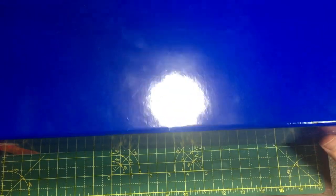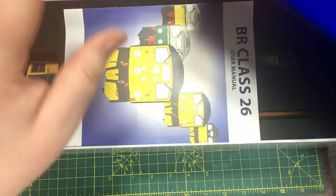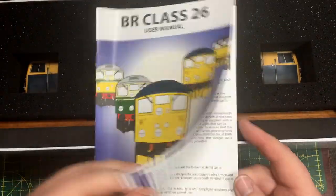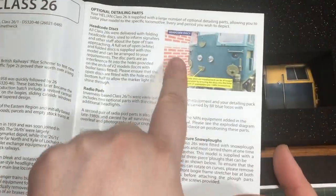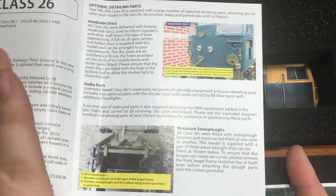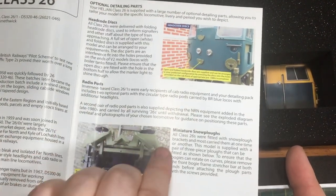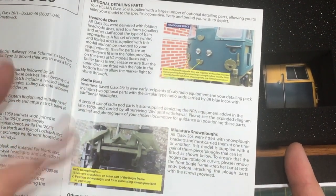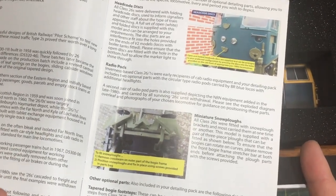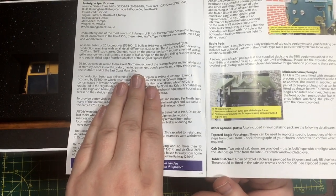The box is substantial, very heavily built, and is incredibly good at protecting the model from any damage. We've also got the user manual, which outlines how to add separately applied details such as headcode discs, radio pods, and miniature snowplows, depending on your prototype and the period you wish to model. We've also got a detail of the history of the class.